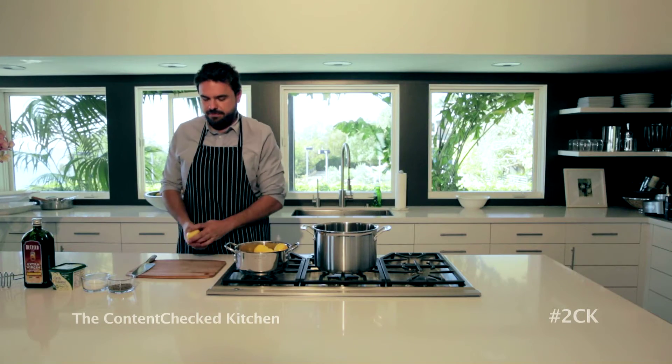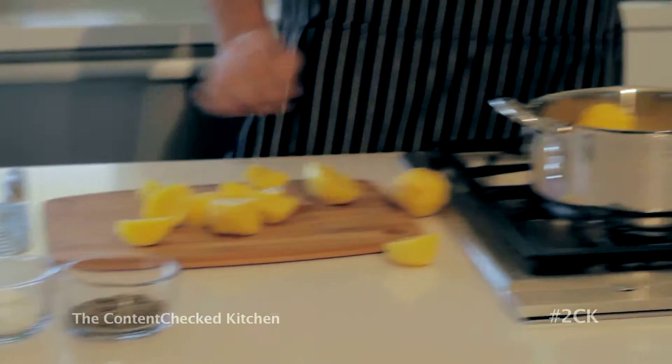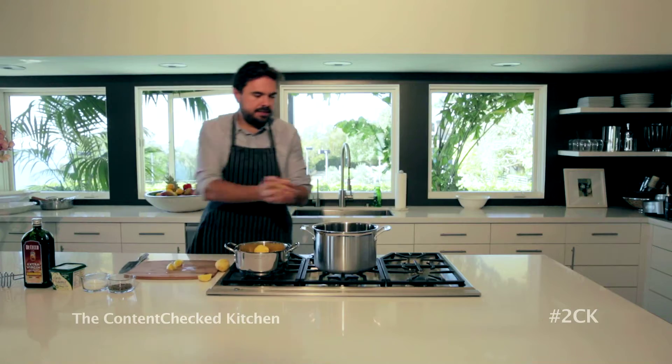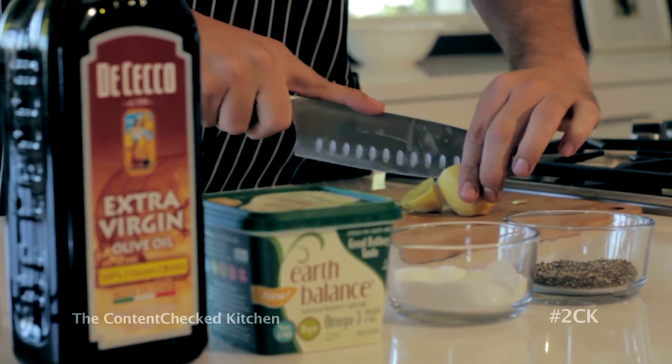We have about two and a half pounds of Yukon Gold potatoes. You're going to want to add them to a pot of water, but the water needs to be cold first. Do not heat up your water before you put the potatoes in. One of the main things is that I use olive oil instead of butter.